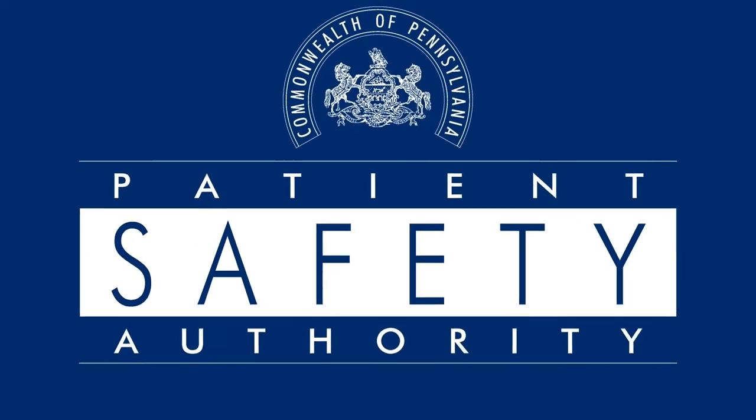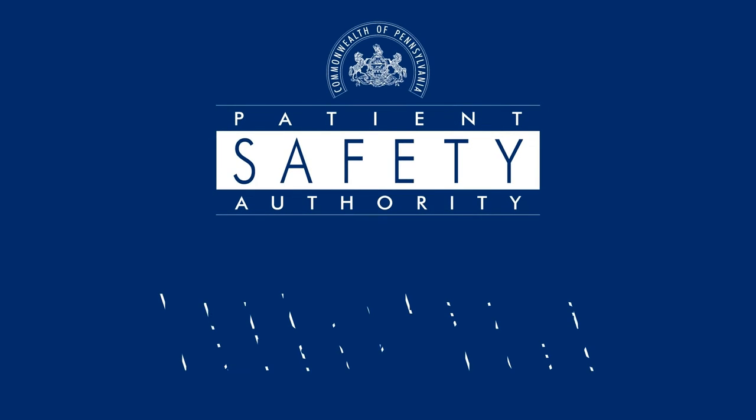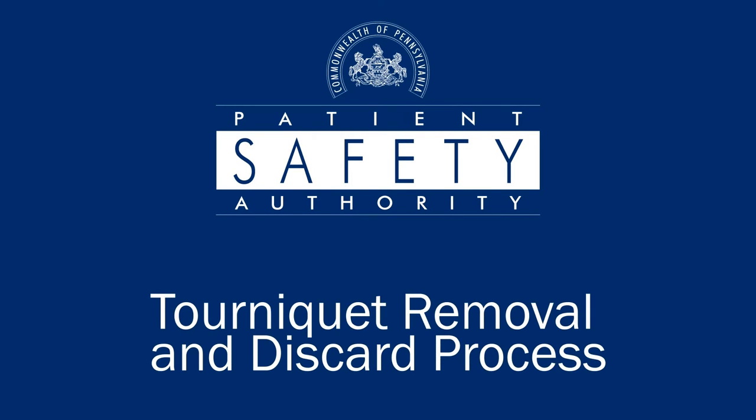Sometimes tourniquets are accidentally left on patients' extremities after a procedure or test is performed. Whether you are performing a phlebotomy or starting an IV, this video will show you tips to avoid leaving the tourniquet in place by mistake.